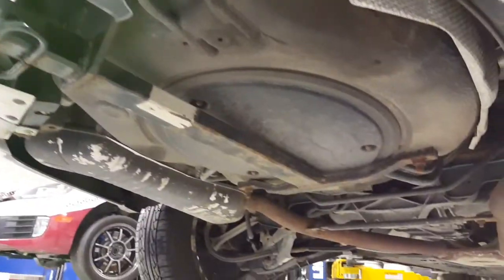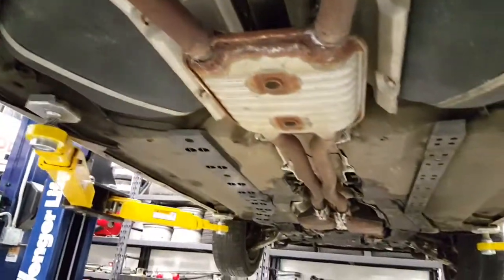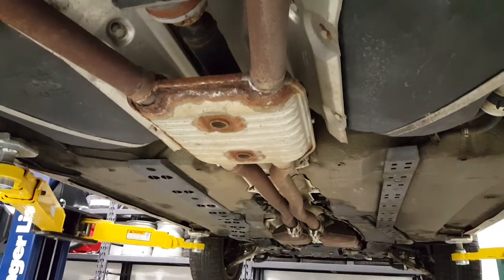The aftermarket installed trailer hitch has a little bit of surface rust on it. The worst of it maybe is the exhaust can here showing a little bit of corrosion around it, but still in good condition.